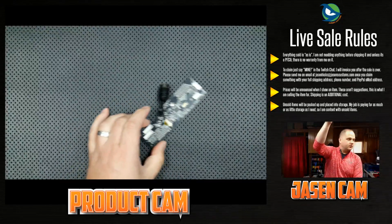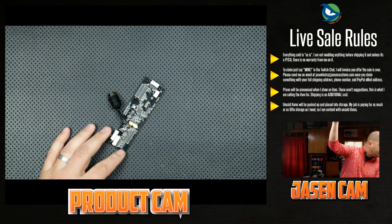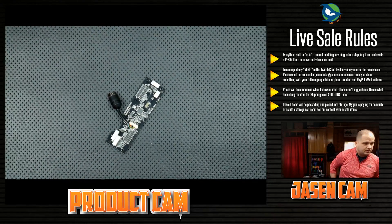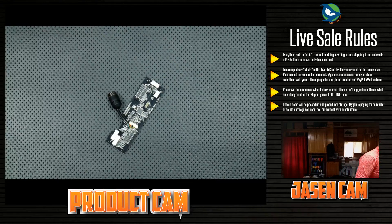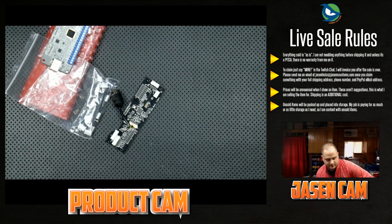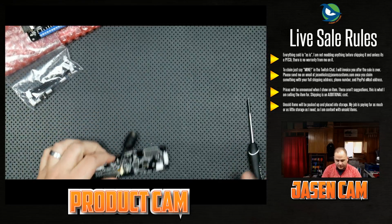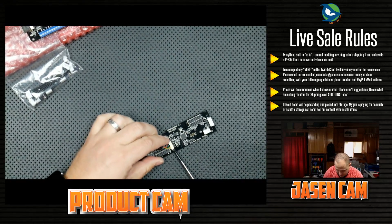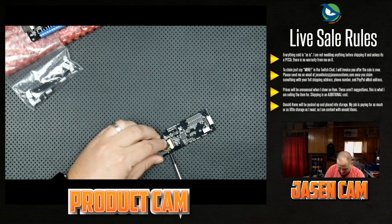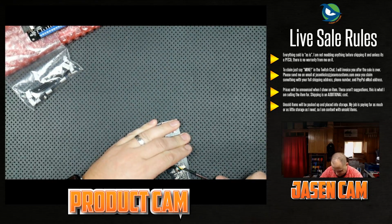Let's go ahead and zoom in so you can see what I'm about to do. Someone's asking if the top panel is bendy like the old Atrox — I've never used an old Atrox, so I'll have to bring it on camera and we'll do a little analysis. In their infinite wisdom — or maybe not — they decided to put this gunk on the board. I hate this crap.